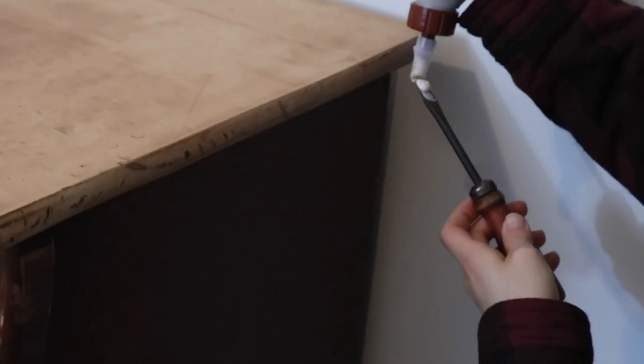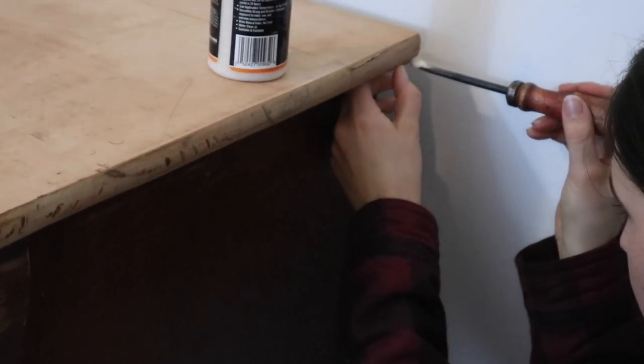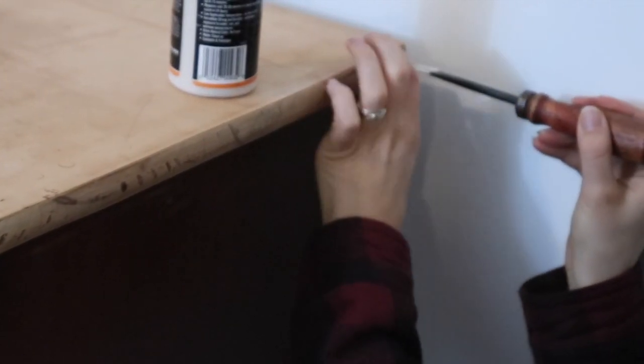On one of the undersides of the desktop, a little veneer was coming off just a little bit, so I grabbed some wood glue and lathered some up on the end of my screwdriver and stuck it in there, and then I grabbed the clamp and let that dry overnight.